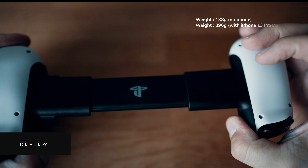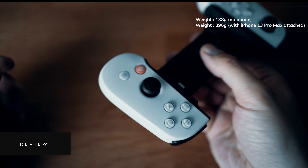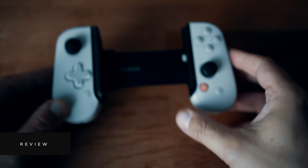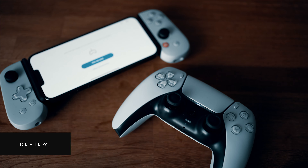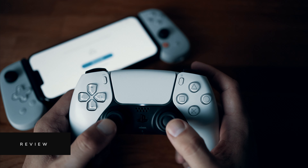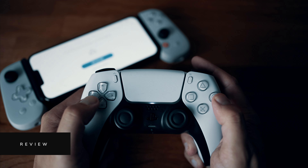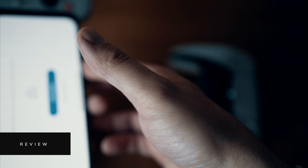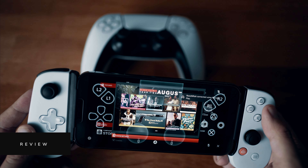Looking at the specs, one thing that's really impressed me is how compact and light this controller is. It collapses down easily when not in use and is generally comfortable to hold for longer gaming sessions. One thing that did take a little adapting to was the width — the PlayStation DualSense sits so naturally in your hands, but this one is considerably wider when I've got my iPhone 13 Pro Max attached, more like a Nintendo Switch or even a PSP. So the two joysticks being so far apart did take a little time to settle into.